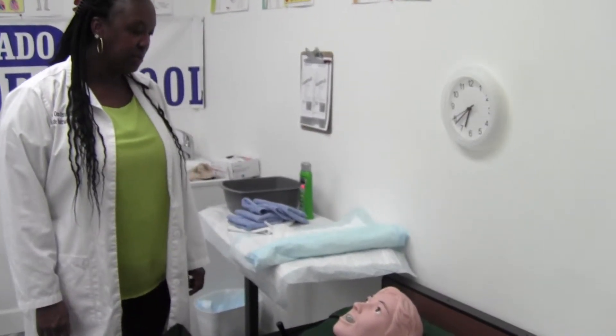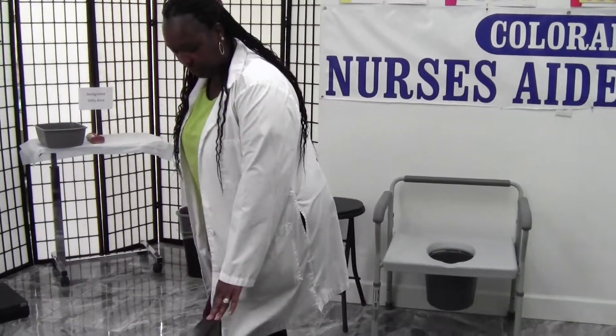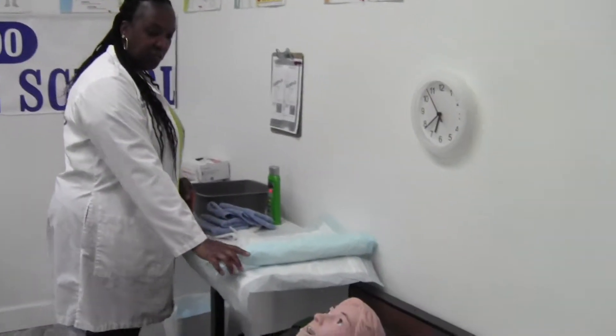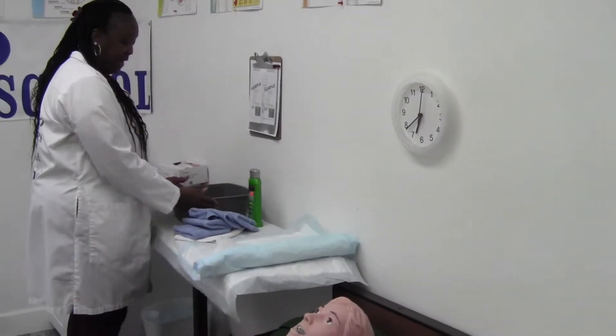Yes. Okay, I'm going to gather some supplies, I'll be right back. I'm going to make sure the bed is in the lowest position. I've locked the brakes, I provided privacy, and I've washed my hands for 20 seconds. I'm going to gather some supplies: a protective pad, gloves, four washcloths, a towel, soap, and a basin.